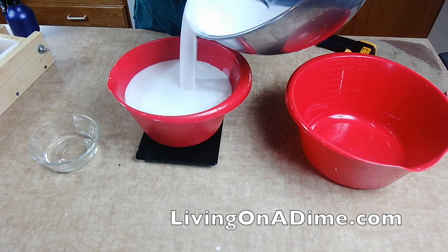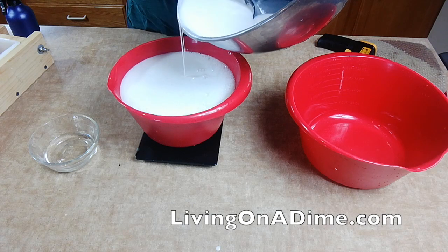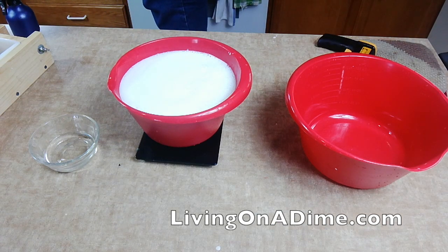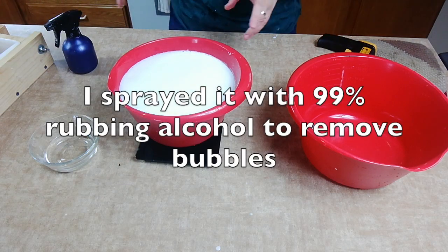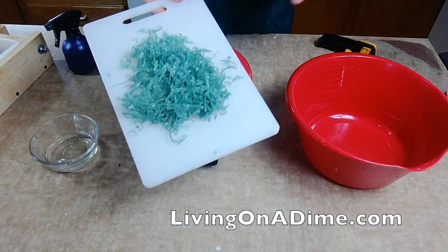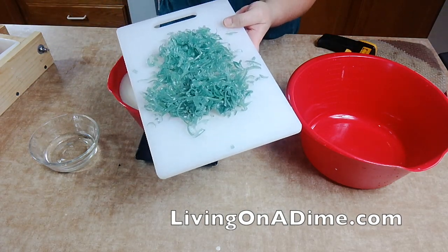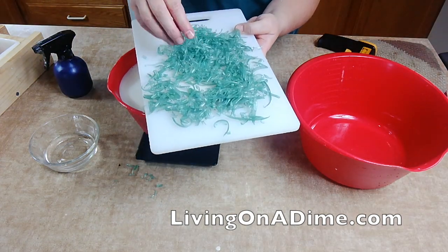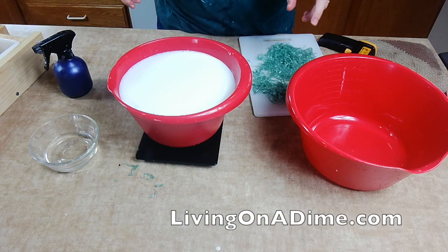I just used the wrong bowl — but maybe that will work. This is the tea tree oil soap and I'm going to try putting these embeds in. I had a piece of green soap that I shaved, spraying it to try and get them spread out. I think this will work.